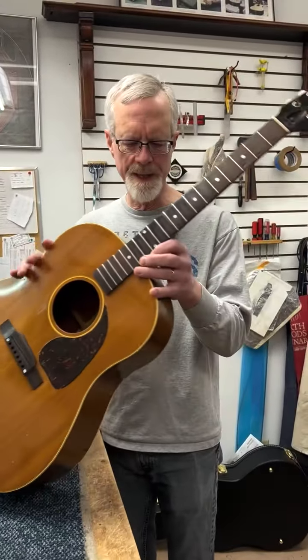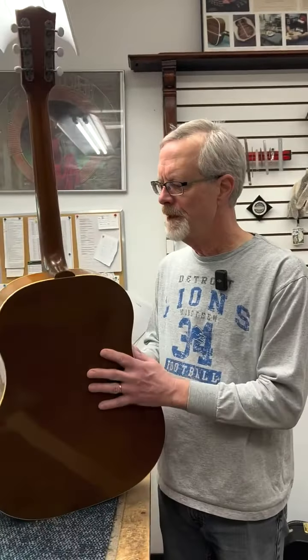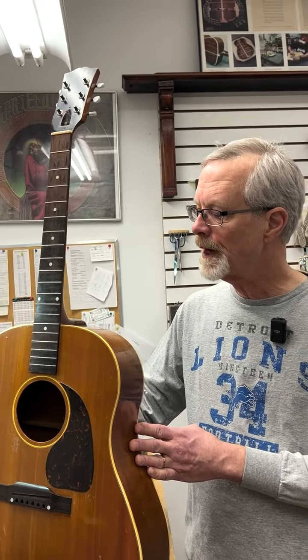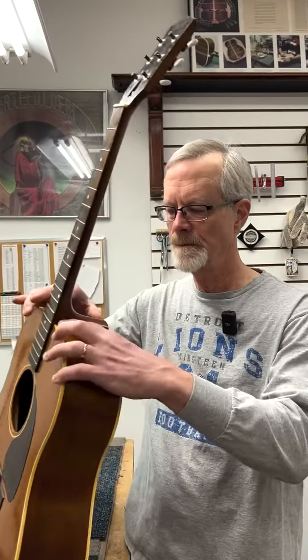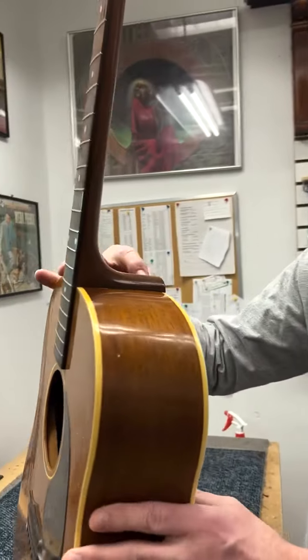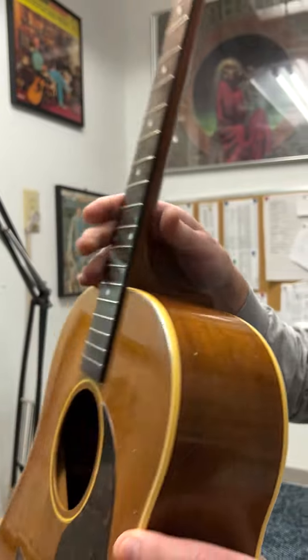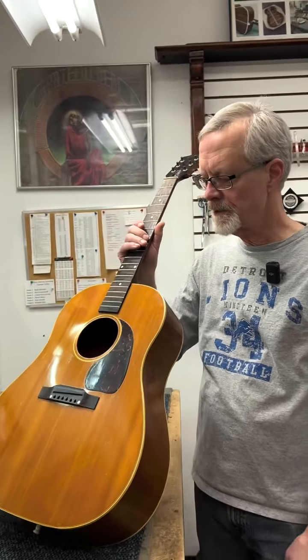The neck reset has been done. The neck is on and it went well. We've got a nice angle, a nice fit to the heel of the neck to the sides here, and of course the fingerboard extension is glued down.